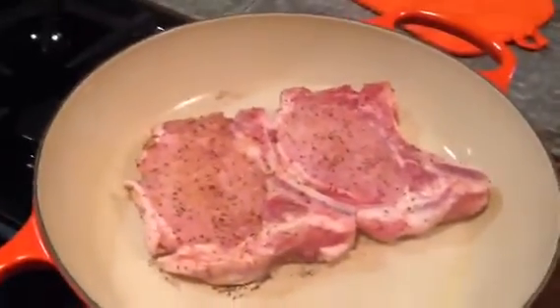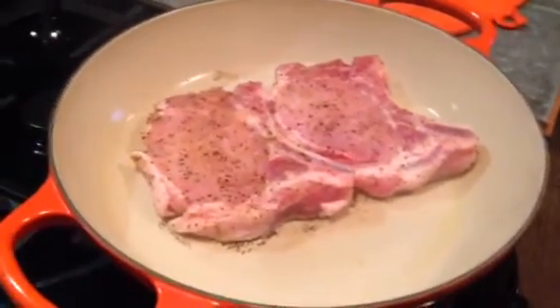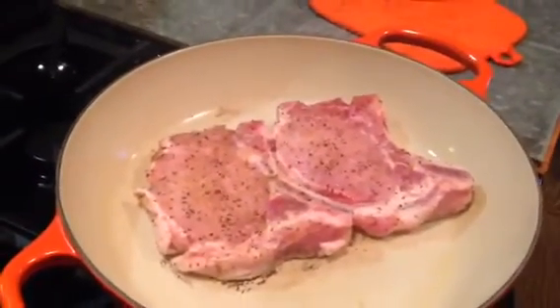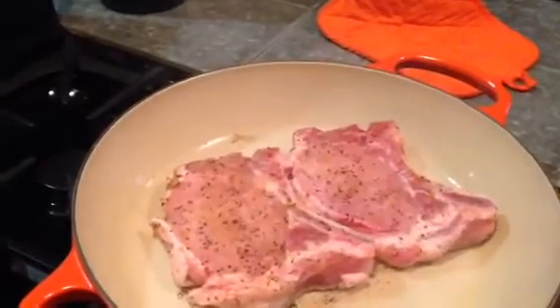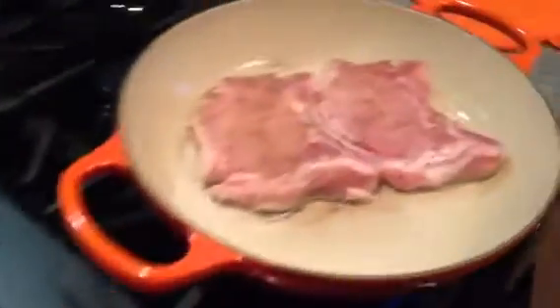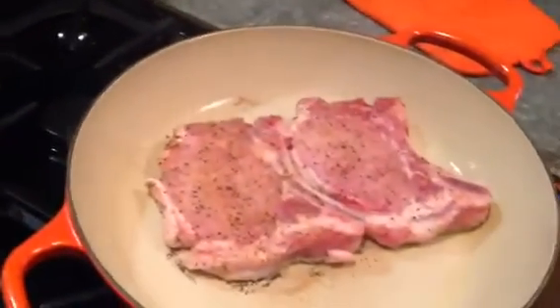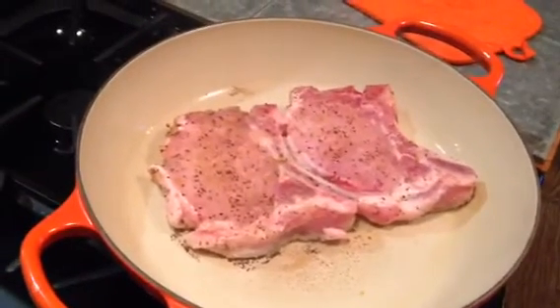Now you're going to cook that at that heat for at least six minutes or so. Then you're going to turn it over and cover it with the lid. Don't add any liquid, don't add any water. Don't worry about it — it's going to be okay. And hopefully you're going to like them.